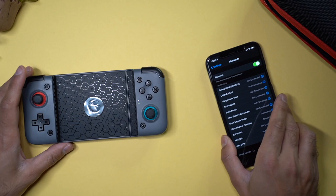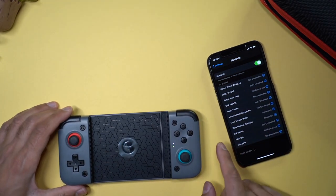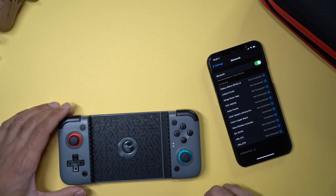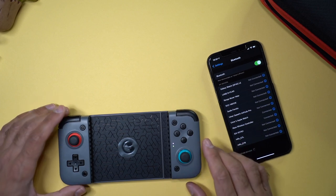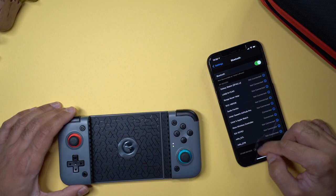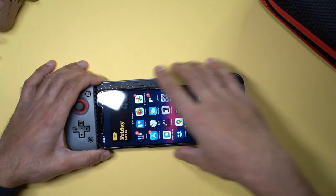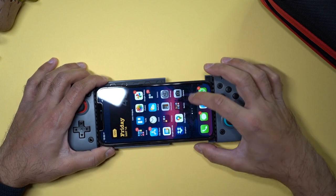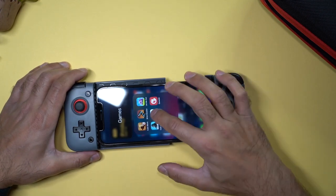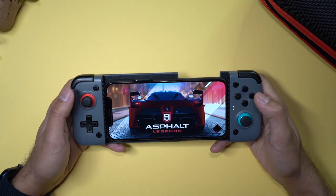There is a compatibility list of games — I recommend only using this for games that are MFI compatible, MFI being Made for iPhone. There's a whole list of them so plenty of options. I'll leave a link in the description where you can find the full list, but I'll be testing it with two popular games. Let me mount my phone onto here — very easy to do — and the first game I'm going to load up is Asphalt 9.